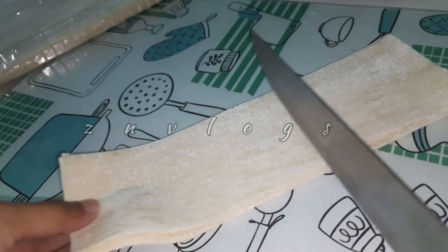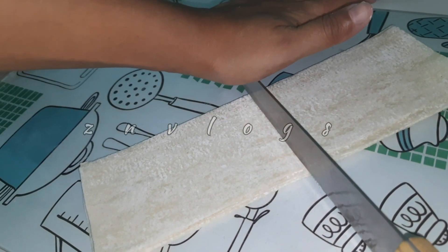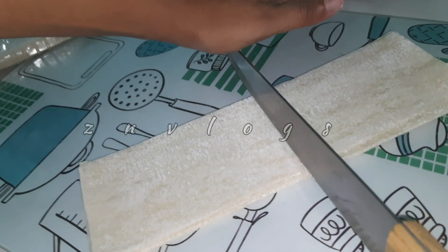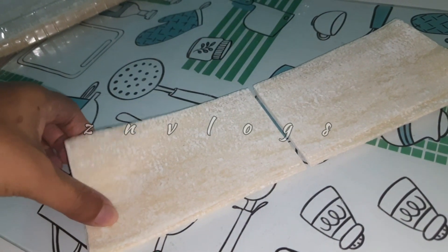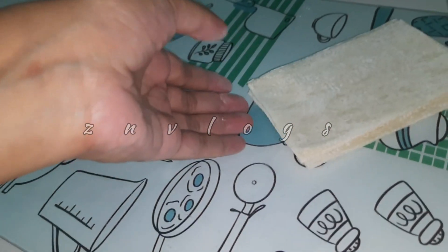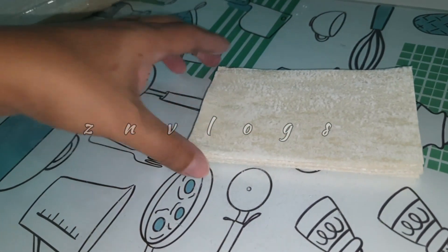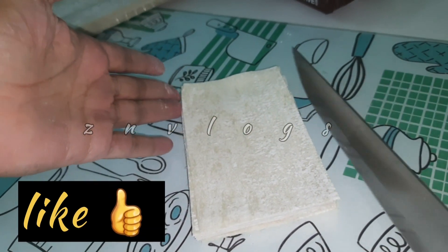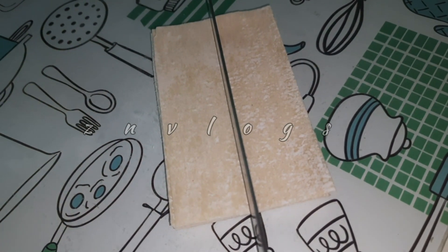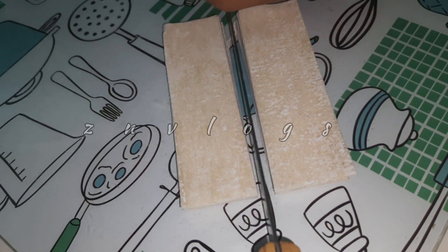We will cut half a piece, cutting it in the center. This is a small samosa sheet — we will cut it in half.